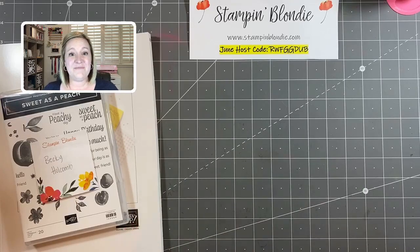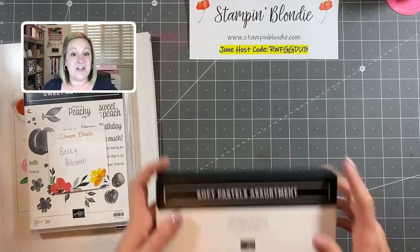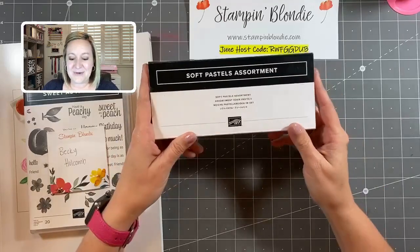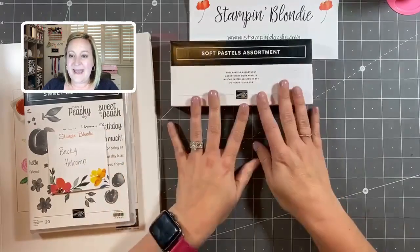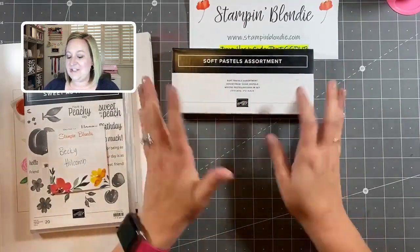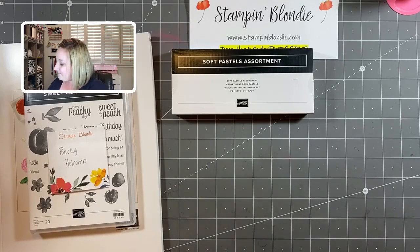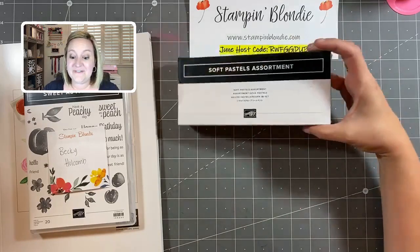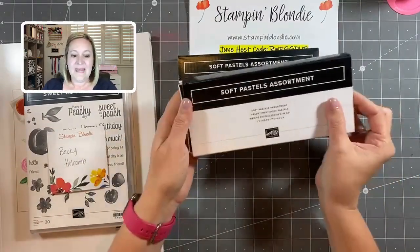Becky, you will receive the Sweet as a Peach stamp set just for sharing my video. Also, to the viewer whose last name I may have mispronounced — you received one of my previous prize patrols, so please message me your address and I'll get that to you in the mail. This week's Prize Patrol is the soft pastels assortment — something fun and exciting from the new catalog. All you have to do is share the video to be entered to win.